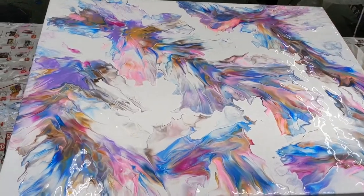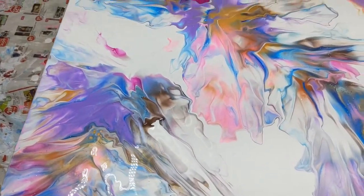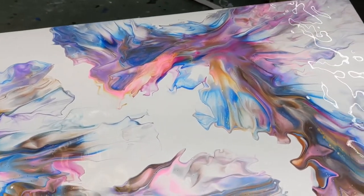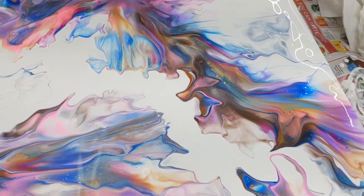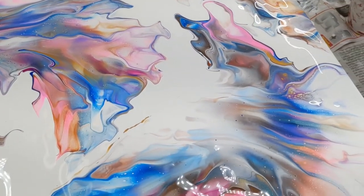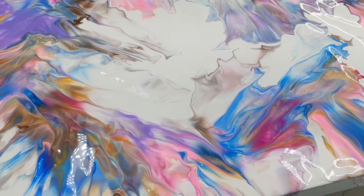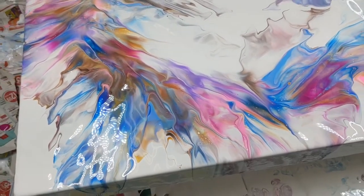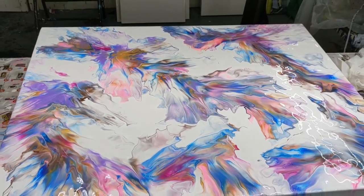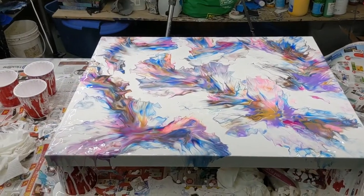All right, let's have a look. I really like how these colors blended — it's pretty even all over. A couple little cells here. I'm scared to torch it because it caught on fire on me already. Hopefully she'll be happy — she wanted lots of white, so that's there. And here it is from the other side.